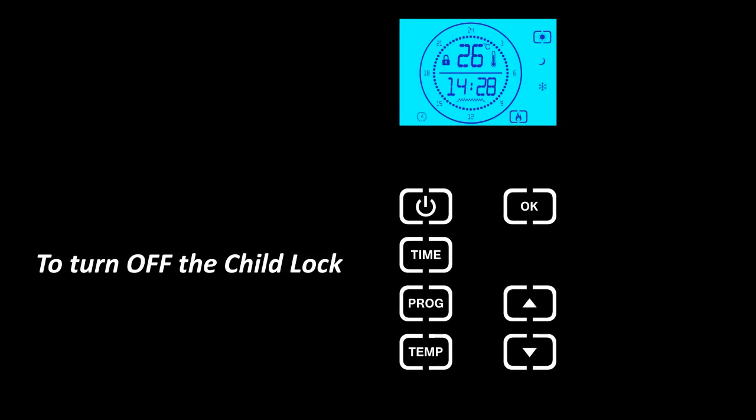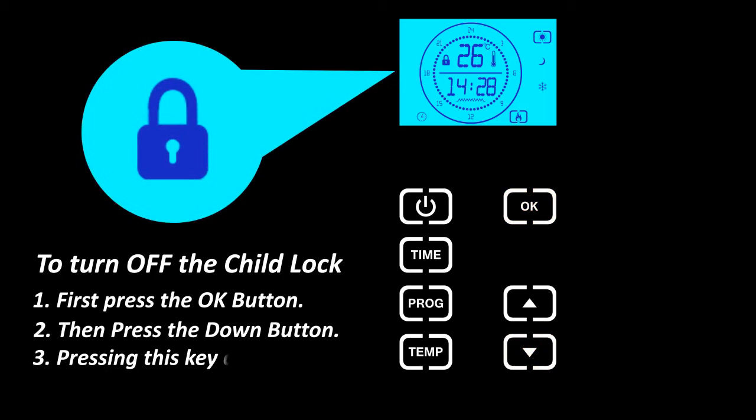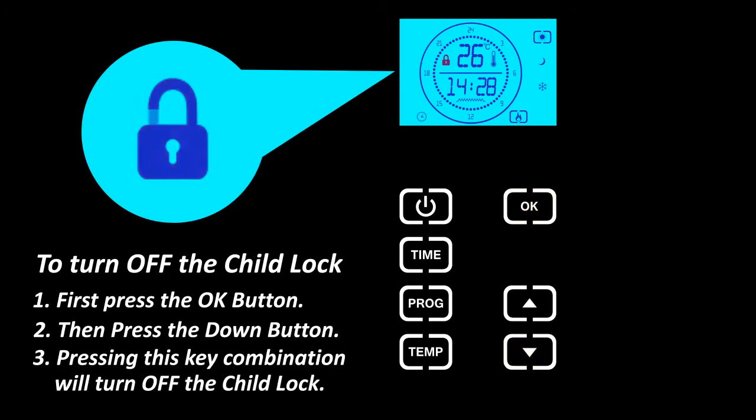To turn off the child lock, first press the OK button, then press the down button. Pressing this key combination will turn off the child lock.